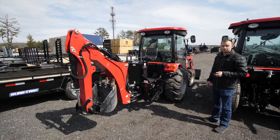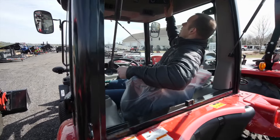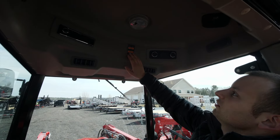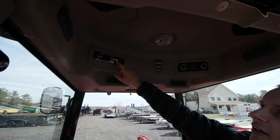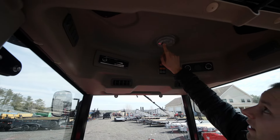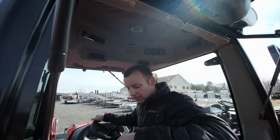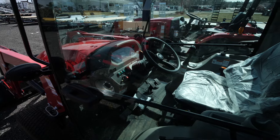Let's go over some of the features inside the cab. Over here we have heat, AC, light controls, wiper controls, Bluetooth radio, and lighting. I'm sitting on a super comfortable suspension seat — no, it's not heated, sorry. And there's an adjustable steering wheel.